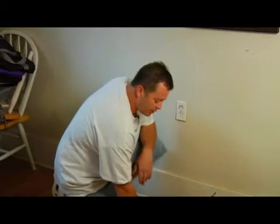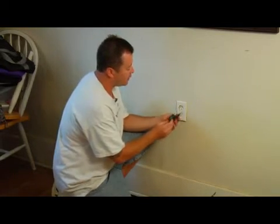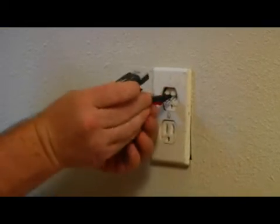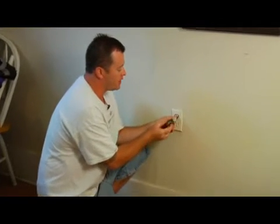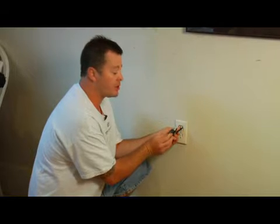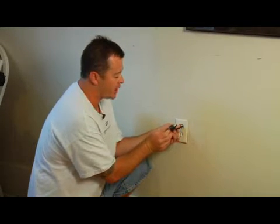First thing you want to do is cut off the power supply to your plug. You need to go out to the fuse box and make sure that you don't have any voltage going to this plug. Then take your meter or electrical tester, stick it in your plug and make sure you still don't have any voltage. Even though you think you popped the breaker, you want to double check just to make sure the plug went off.